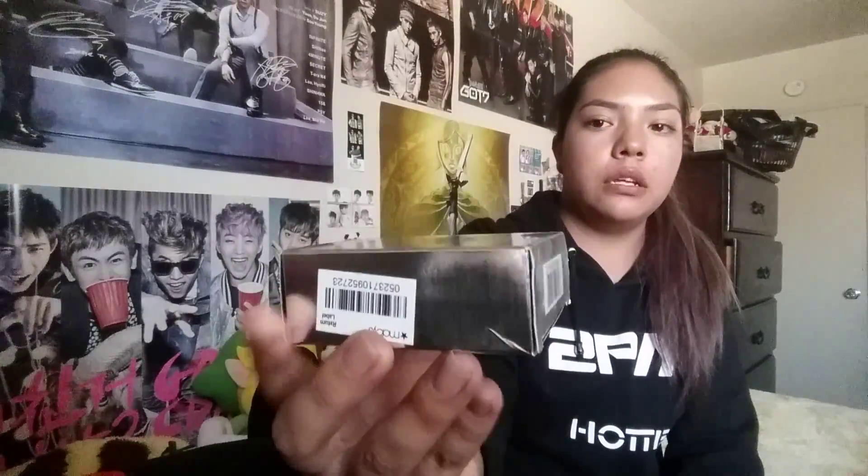The product I've been testing these two weeks is the Lancôme Paris Miracle Cushion, and I am in the color 320 Bisque Warm. I bought it at Macy's, as you guys can see with the packaging right there.